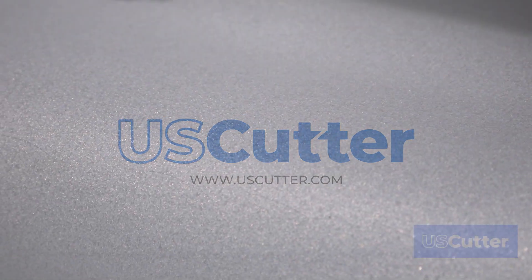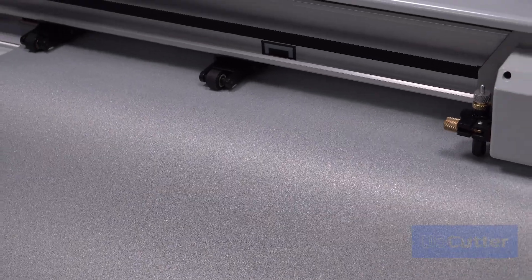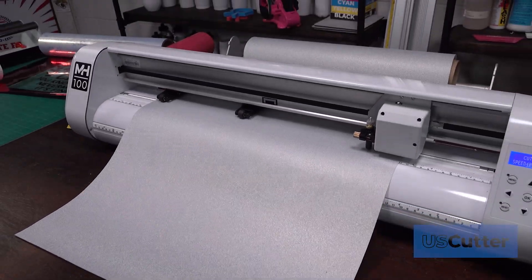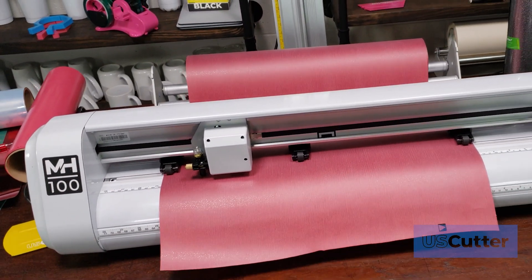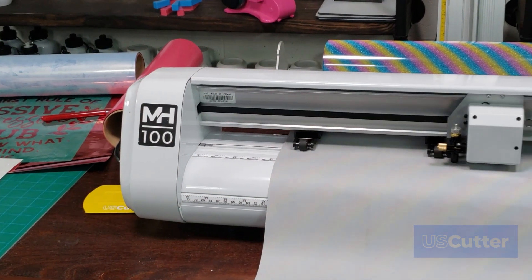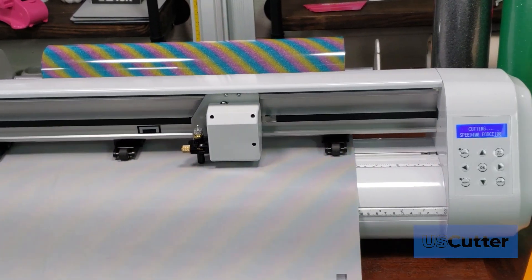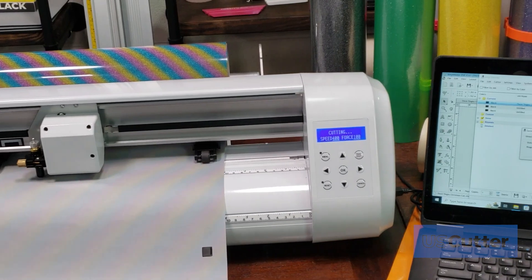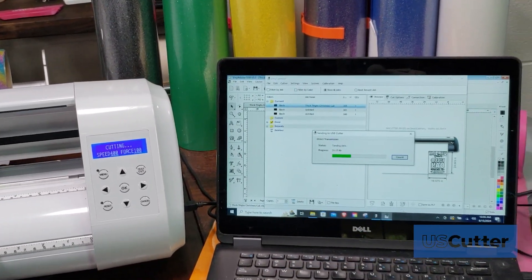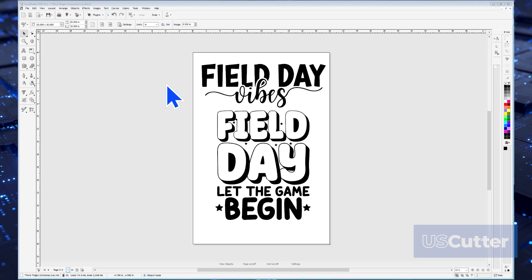Hi everyone, I'm Josh with US Cutter and in this video we're going to show you how to cut heat transfer vinyl using any of the MH series vinyl cutters and the Vinyl Master software. We'll start by showing you how to cut a single color design as well as a multi-color design. Also be sure to check out the video description for links to additional content related to the MH series vinyl cutter and Vinyl Master. The process will stay the same for every MH series vinyl cutter and every edition of Vinyl Master 5.0. With that out of the way, let's head into Vinyl Master.